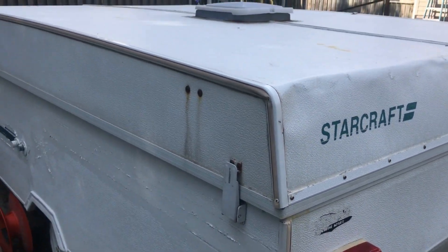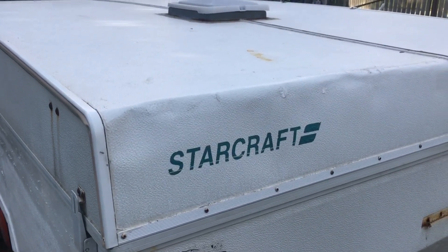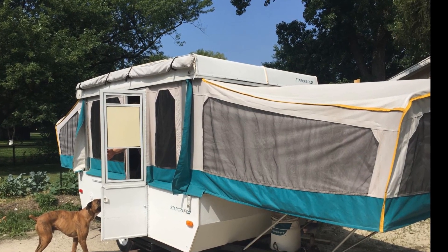So we'll be updating you on what we find as we go through and see how we're gonna fix it all. Besides those clues that the roof has taken water, everything else is in great shape.